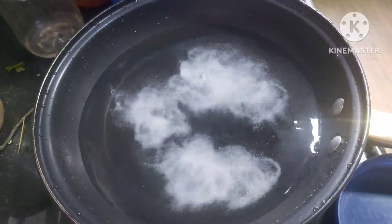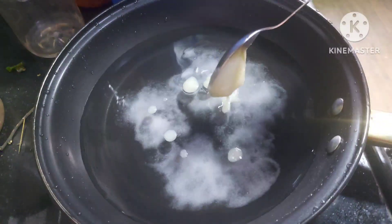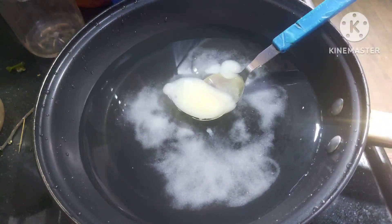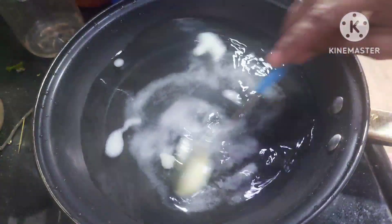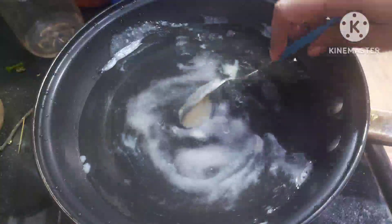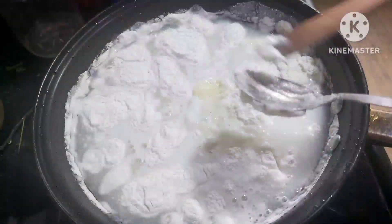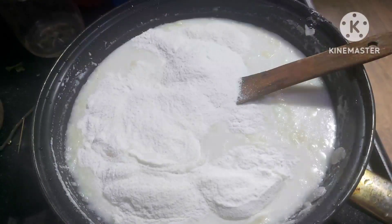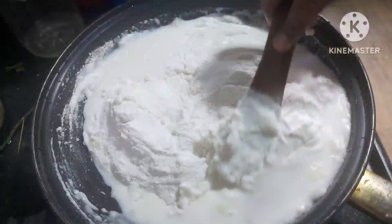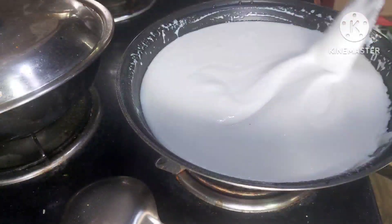Now let's start. In a cooking pan, combine two cups of rice flour and two cups of water, ensuring equal measures of both. Add a pinch of salt and ghee to the mixture. Thoroughly mix the ingredients until well combined and then proceed to cook the mixture.